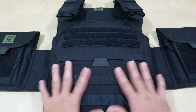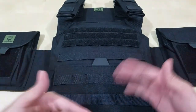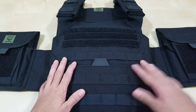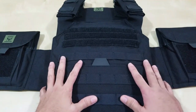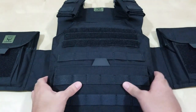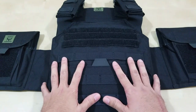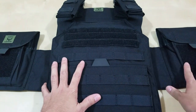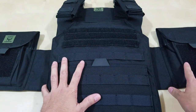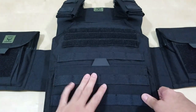You have to use it with the cummerbund or else it'll just flop. I did get this for soft body armor, hence the Testudo Lite. That's what my plans were for this, and I do have the soft body armor in here.